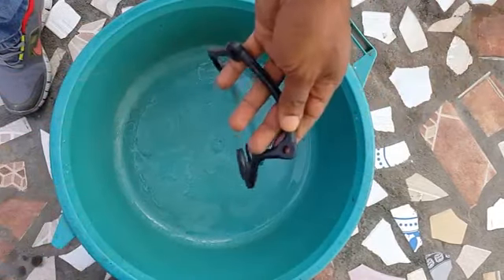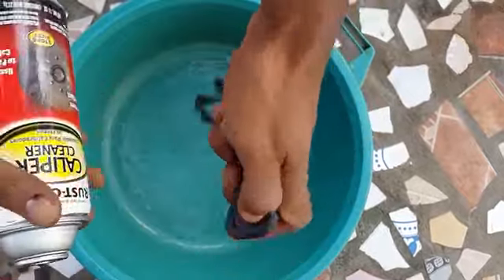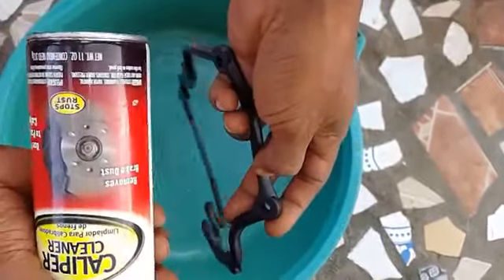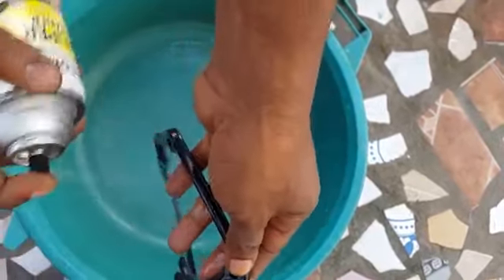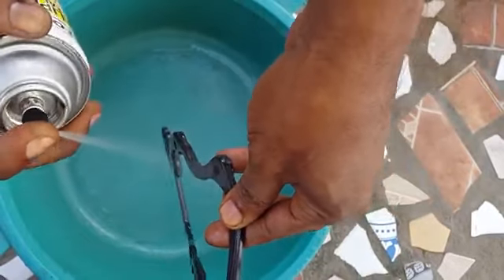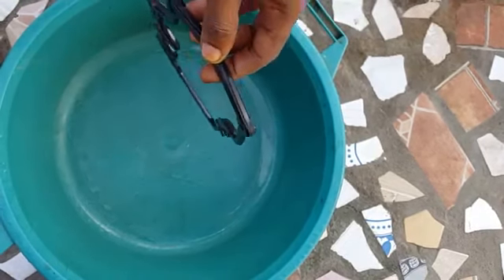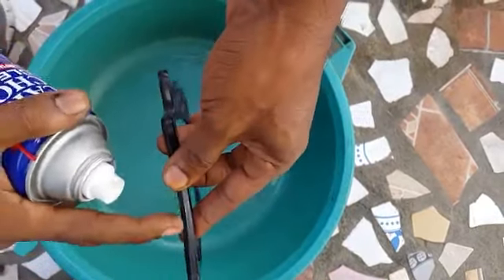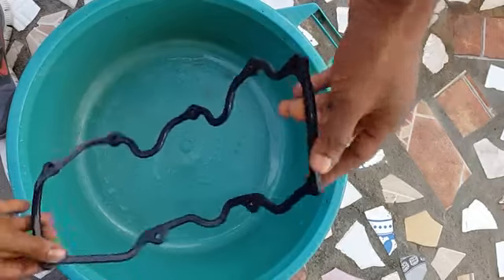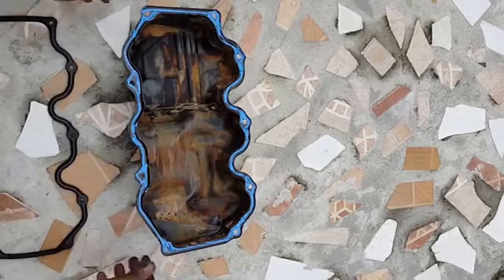Here I have the valve cover, and we want to spray it down to make sure we release all the oil film from its surface. Before you spray the whole gasket, just spray on one end first to make sure the solvent does not destroy the rubber. This is a brake cleaner — caliper cleaner — and it's pretty safe. So we're going to spray down the whole gasket to remove any oil from its surface. Once the oil is removed, the sealer will be able to stick to the material much better. Avoid using carb cleaner on the rubber gasket as it can cause the rubber to disintegrate.